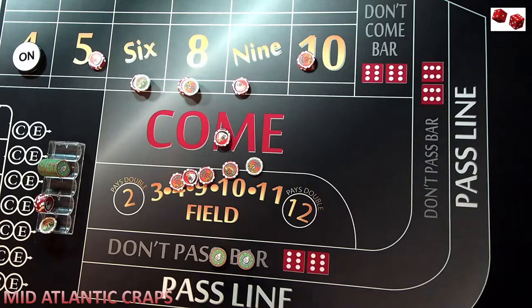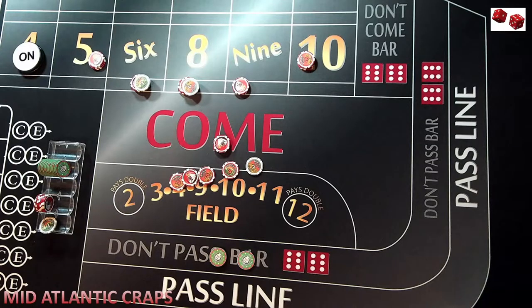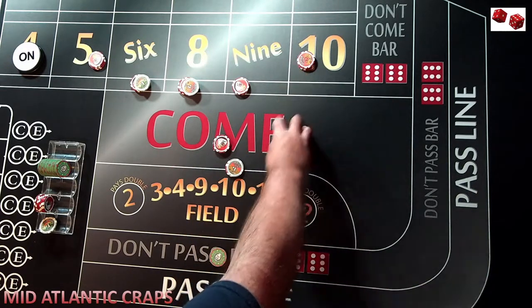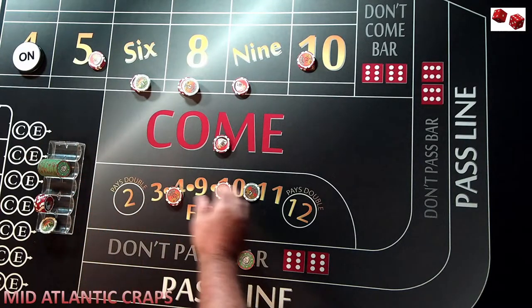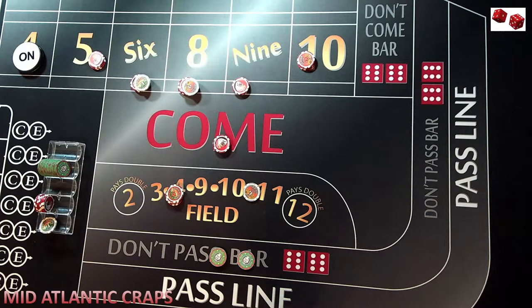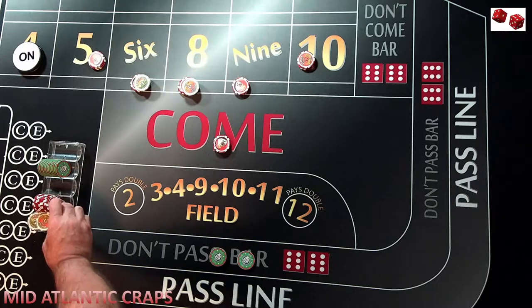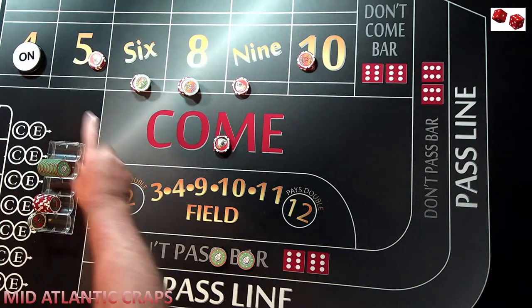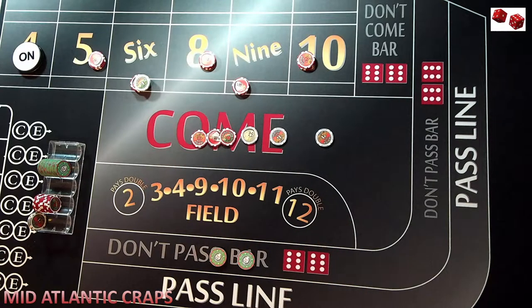Now you're going to take that place bet and do your third and final come progression. You don't have to be in the field on the four and the five — you sort of do when you play the six and the eight. So if you look at this $15 here and you had another $15 exposed, you could see here's your $15 exposed on that bet and here's $6 left over. Really now we have five of the six place boxes in play. Next roll comes and hits an eight — moves up to the eight, comes down and gets paid $21.